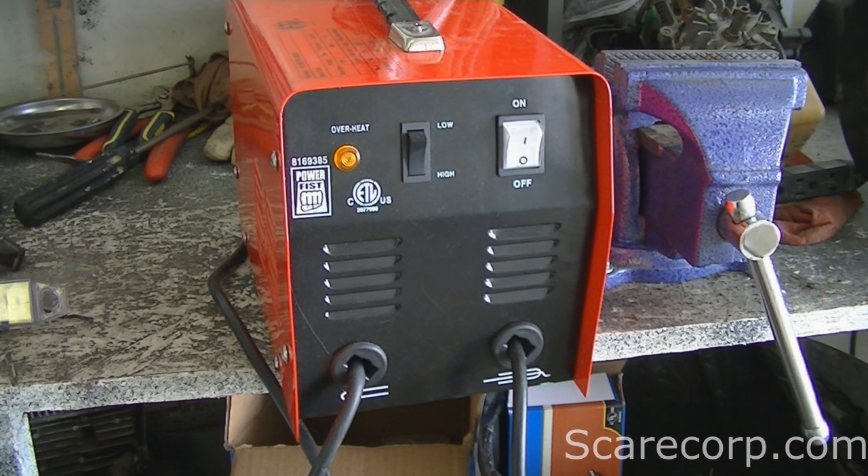If you're starting out, get a MIG welder. If you can afford it, get a 220. If you like arc welding, again get a 220. If you need something very portable or you're good at what you do, then get this 110 — maybe get an 80 amp versus the 70 because it might be a little bit easier.